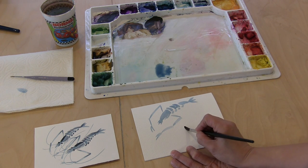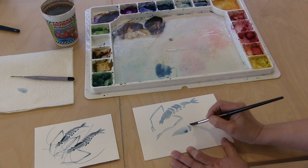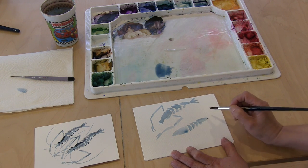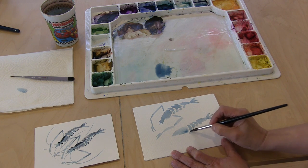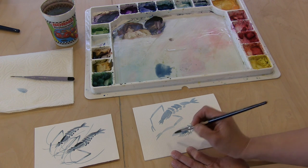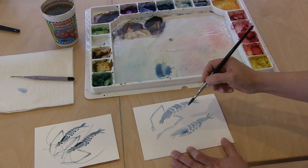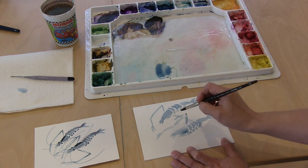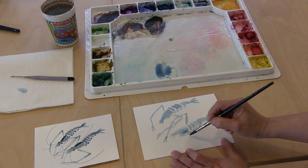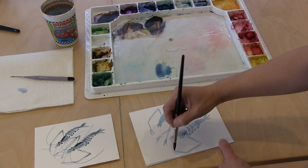I'm going to work on the shrimp on this side. The head of the shrimp, then one, two, three. The tail part — one, two, three — and little dots, some skinny curved lines, and three skinny lines here. I'm going to overlap the arms — one, two — and then right here, same thing: a line here, a line here.